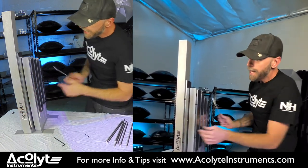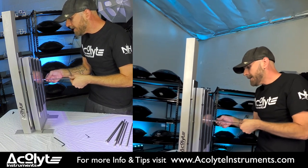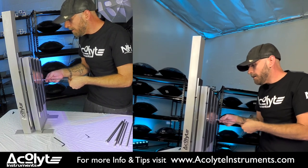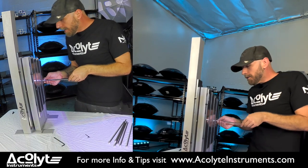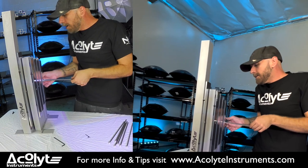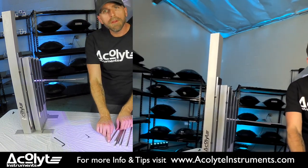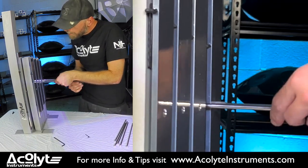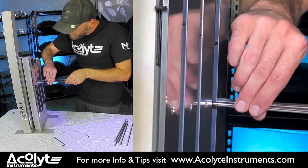I'm going to go ahead and assemble my rods, just hand tightening them into each thread for each note. I'm not pushing super hard or tightening crazy hard on the thread, and when I do tighten I want to grab it from the bearing at the top of the actual rod. You could do this before you assemble your stand but I just kind of like to do it afterwards personally.